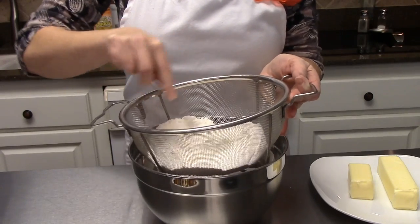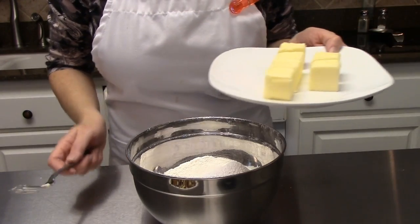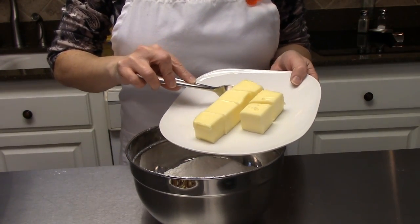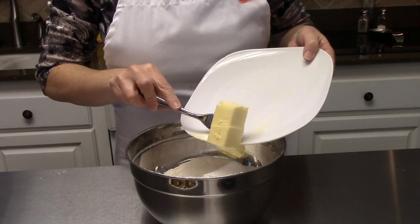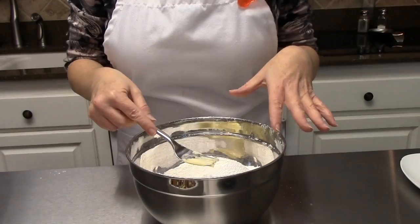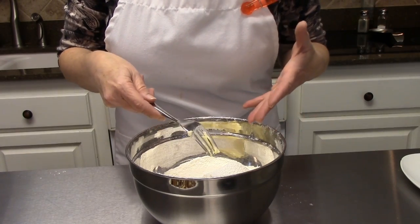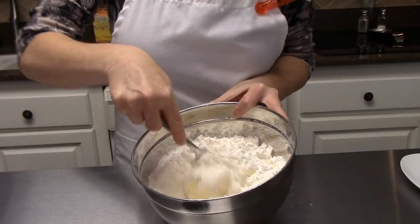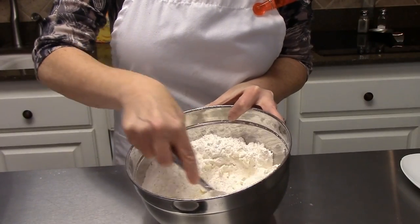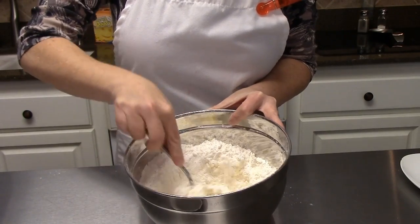Once it's all sifted together, you're going to add three-fourths cup of butter that is nice and soft. You definitely want this at room temperature for this next step. What I'm going to do now is just cut my butter right into my flour and powdered sugar mixture. You're just working it with a fork to get your butter, flour, and powdered sugar all well incorporated together.